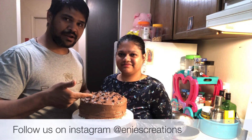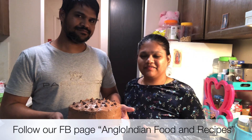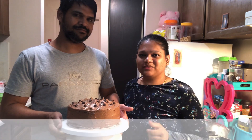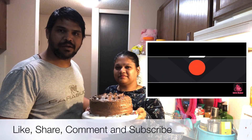Now try this — please do try this at home. It's fairly simple to make. I've shown you my secret ingredient for a moist chocolate cake, which is the buttermilk. Please drop your suggestions and comments below. Share, subscribe, and click the bell icon.